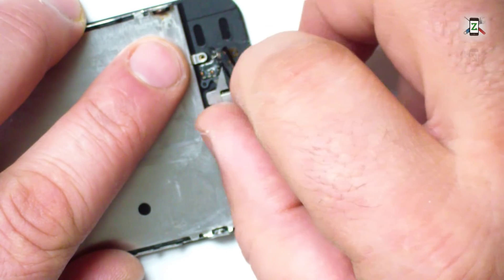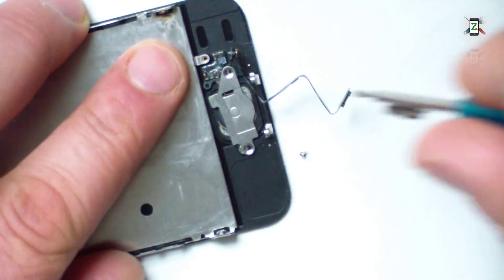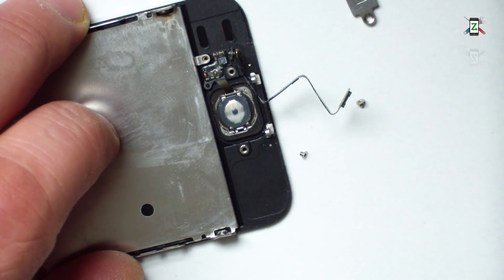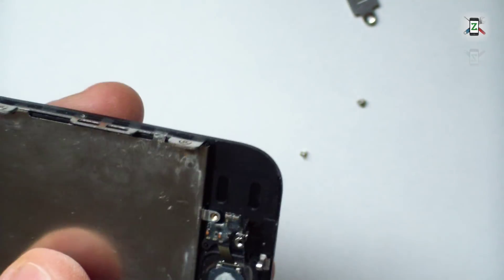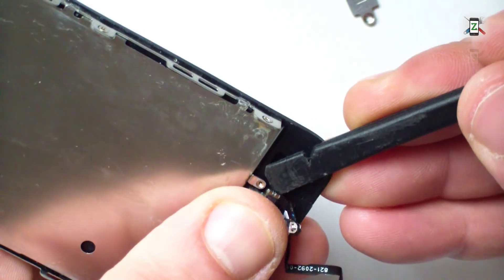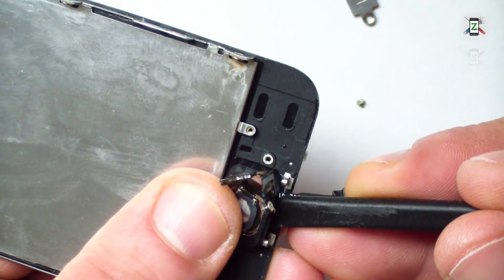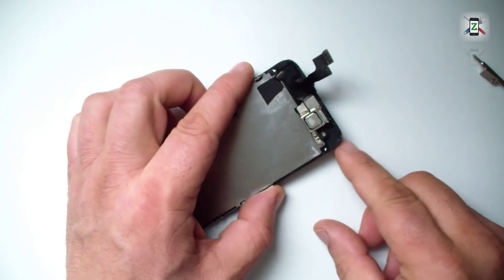Let's start with the home button assembly. Use a plastic tool to unstick the flex from the glass. Hold the screws together with the removed element so you know where they came from.